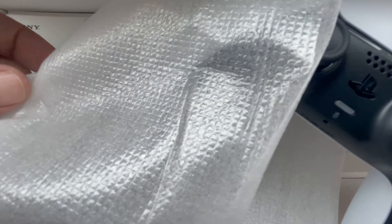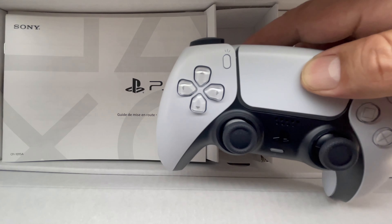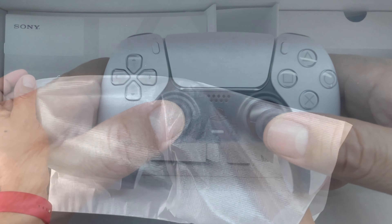Next up we have the new redesigned controller, which I have to say I'm a big fan of. The controller is a huge part of the experience due to the fact that it's what you physically interact with, and I have to say once again I am a big fan of this controller.